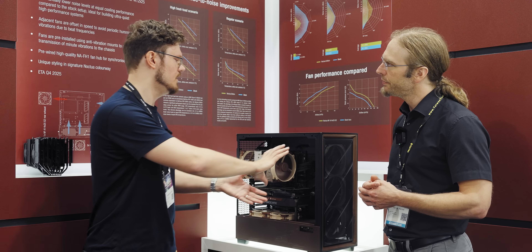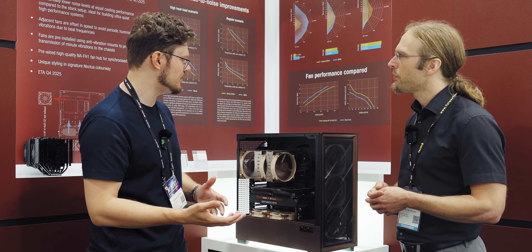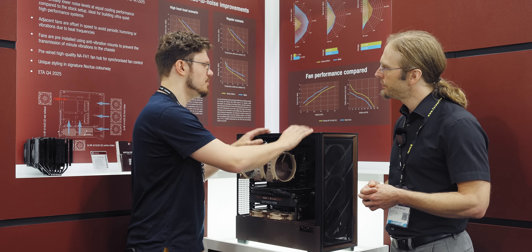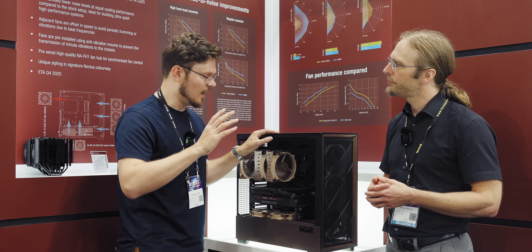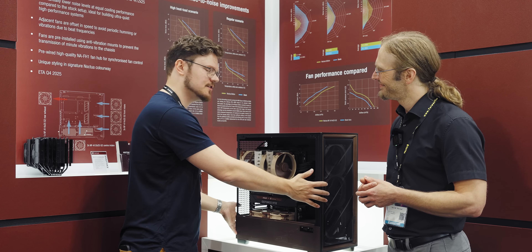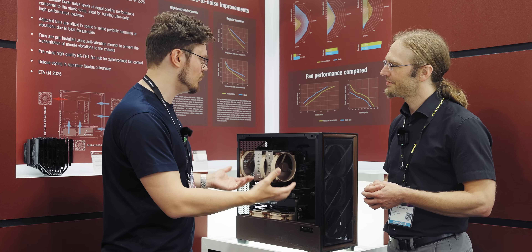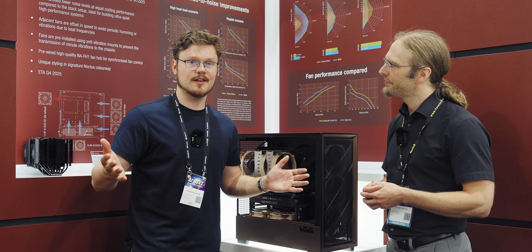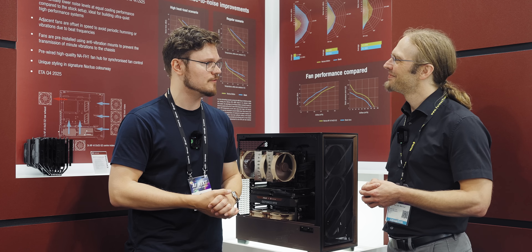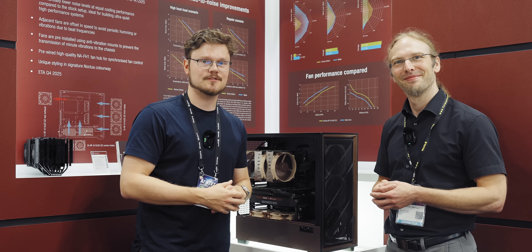Maybe introducing some sort of directed shrouds could help, but that's very system-hardware specific. This being a Noctua edition, I'm loving all the data built into the story behind this enclosure, and I think the price point, given everything we have here, is fair. But let us know what you think. Thanks so much for the insight, Jacob. We'll talk to you in the next video.